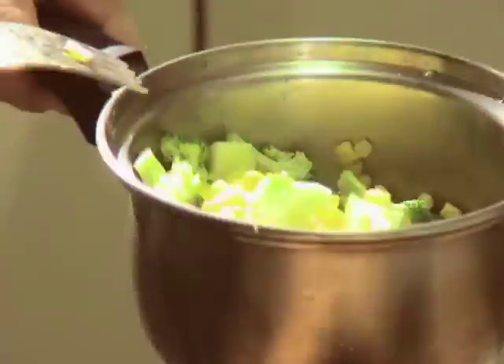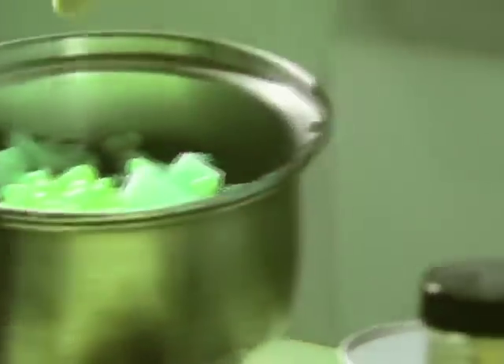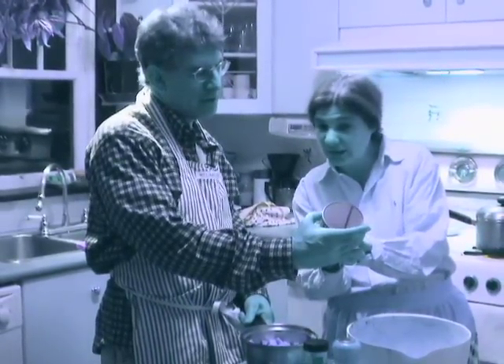We're just going to warm it up at the last minute. The lovely green broccoli, the lovely yellow corn. It doesn't have yellow dye number two in it, right? Let's check this later. I think it's just got corn, salt, and sugar. That's it? Yeah. Wonderful — corn, salt, and sugar. That's it.